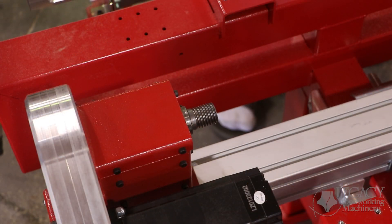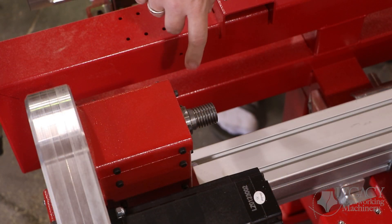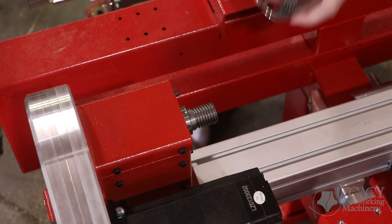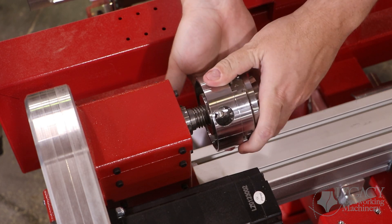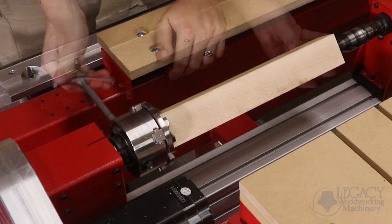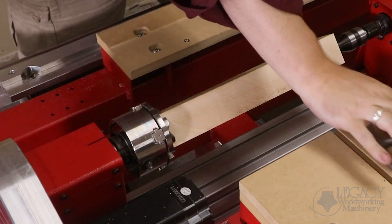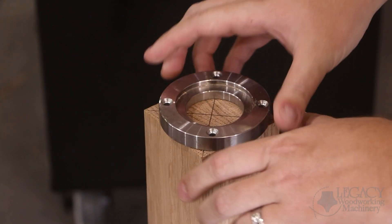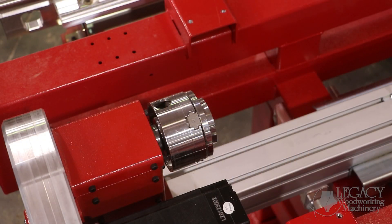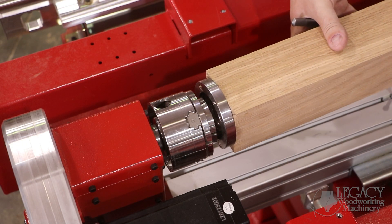The headstock fixture includes a one-inch diameter steel shaft with eight threads per inch and can be used to mount a variety of turning fixtures. The most common is the four-jaw chuck to clamp along the outside or inside of the blank. When mounting larger material, attachment plates like this chuck ring can be used. Once screwed onto the blank, the ring can be used with the four-jaw chuck.